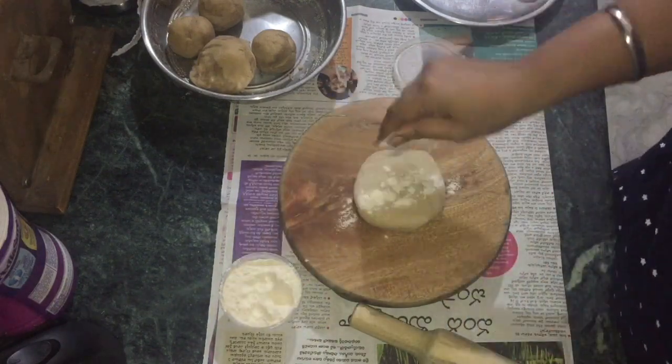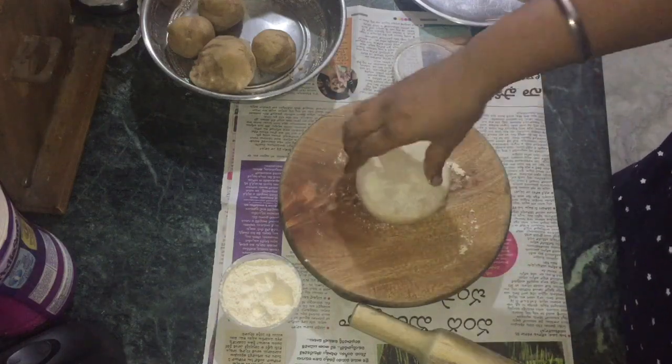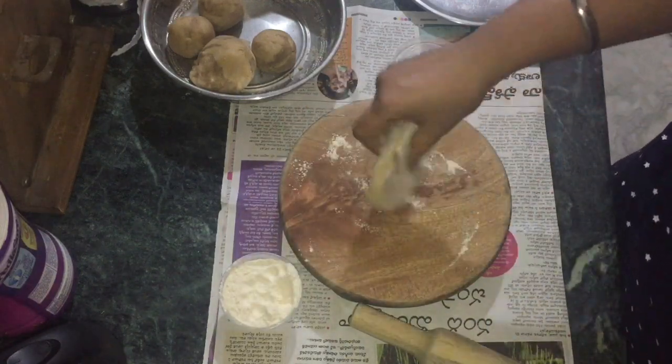We will do a round shape and dust a little flour, then roll it out. We will roll slowly so the stuffing doesn't come out.